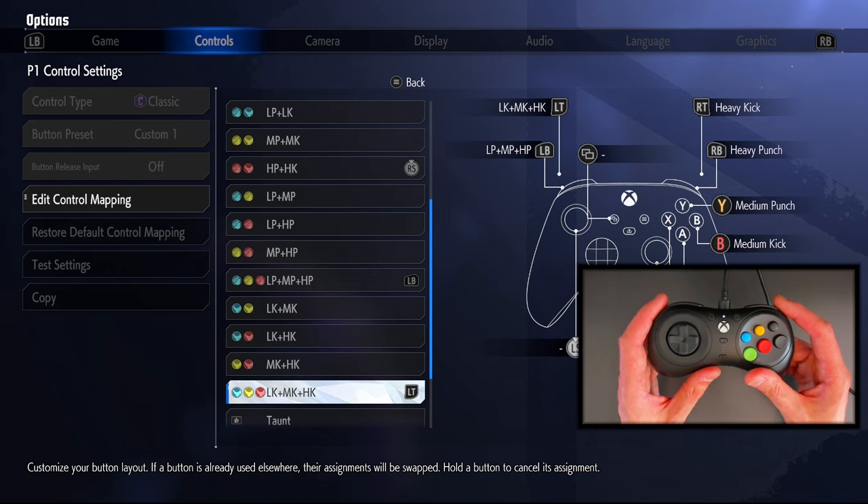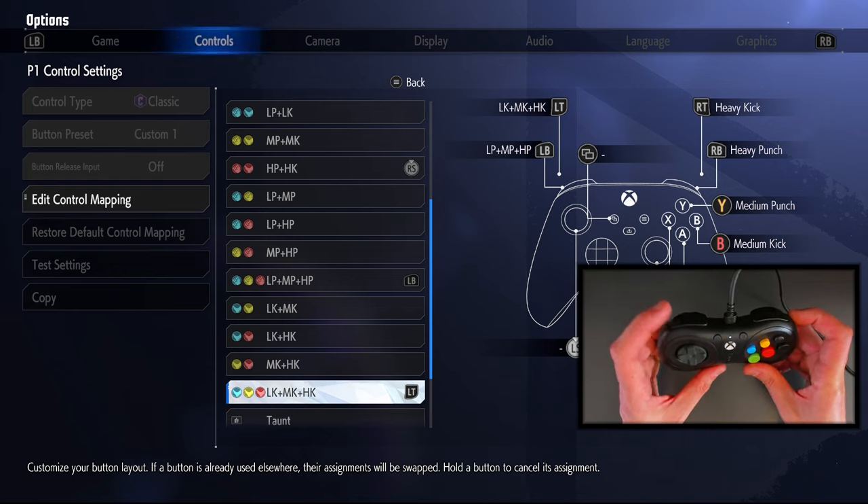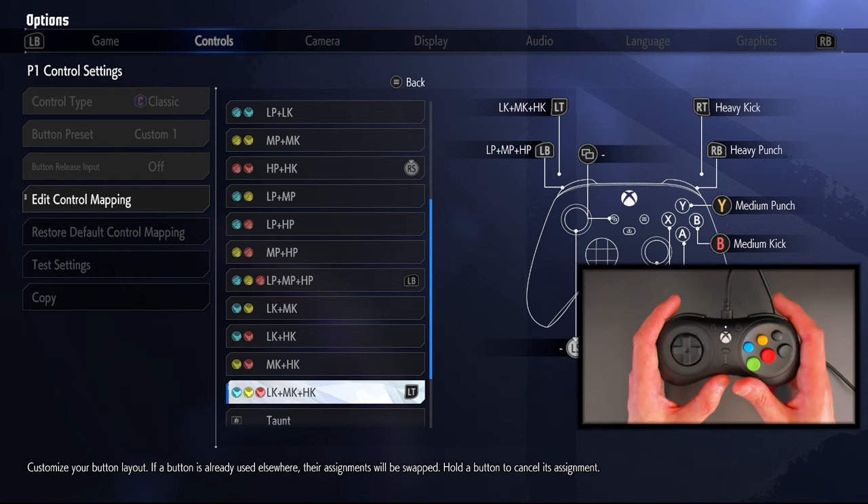On the Btop C3 you couldn't do that — it was perfect on the Btop for three punches and three kicks, but I could not map a button for drive impact. I could do that on the old Hori Fighting Commander, and you can probably do it on the Hori Octa, though I haven't got that to hand. But this is the optimal layout for me to play Street Fighter.